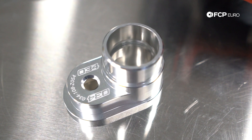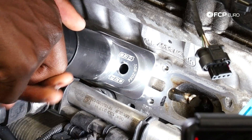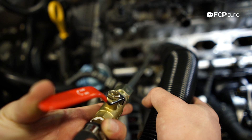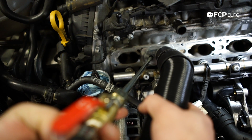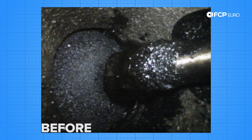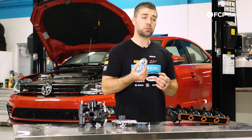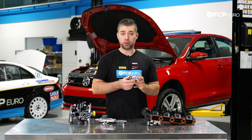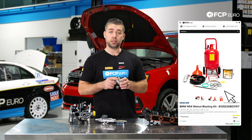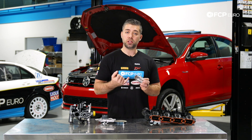For the carbon cleaning service, this is a tool you're going to need. This particular component is from 034 Motorsports and it goes over the port — it's pretty much the same size as the port into the cylinder head. One side has an opening for a vacuum cleaner, and the other side has an opening for a walnut blaster. You can stick in a wand and blast the tops of the intake valves while sucking out with a vacuum cleaner. If a carbon cleaning service is something you may need, this tool is a must. Along with this 034 Motorsport tool, FCP Euro also offers a complete kit that includes the pressurized air tank, the wand, and walnut shells. Check out the link below if you're interested.